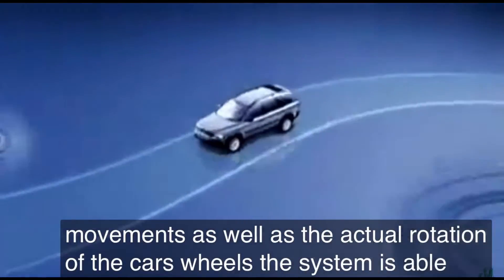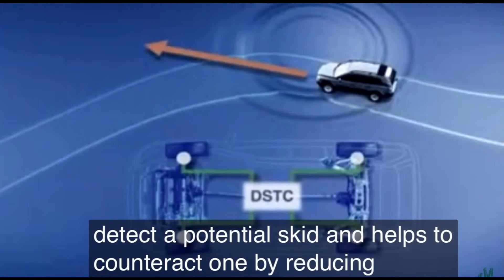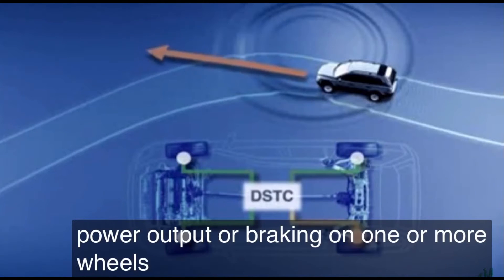The system is able to detect a potential skid and helps to counteract one by reducing the engine's power output or braking on one or more wheels.